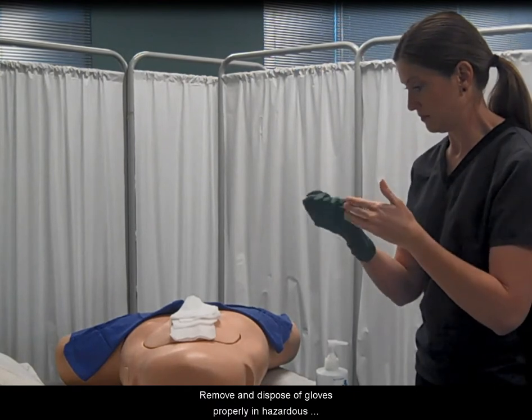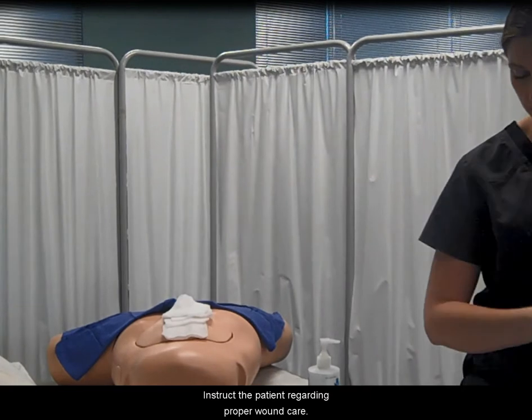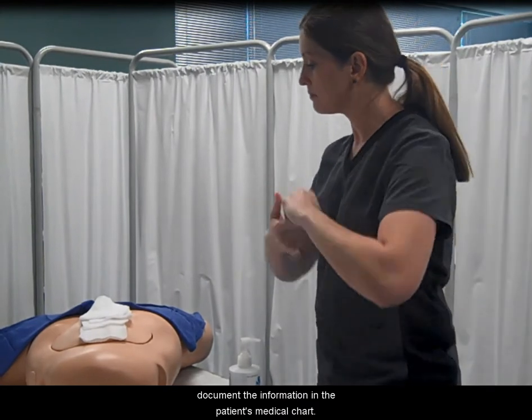Remove and dispose of gloves properly in a hazardous waste container. Instruct the patient regarding proper wound care, provide both verbal and written instructions, and document the information in the patient's medical chart.